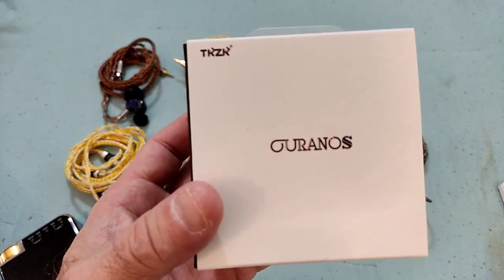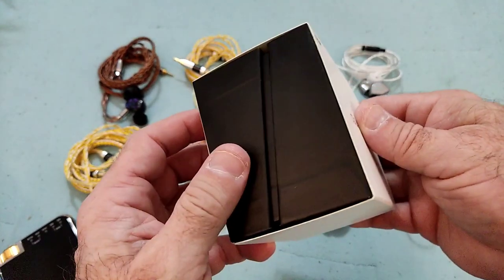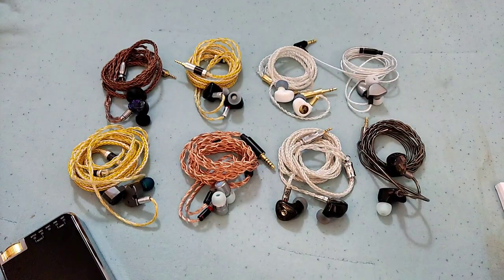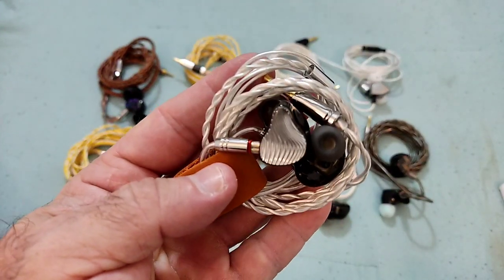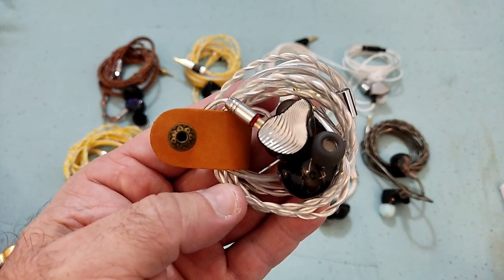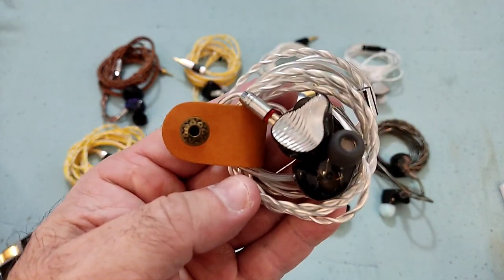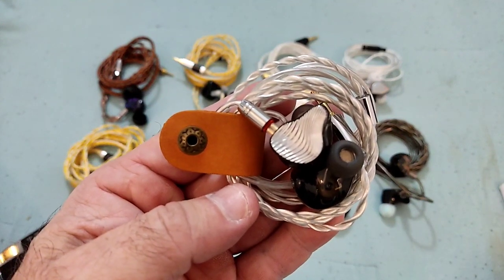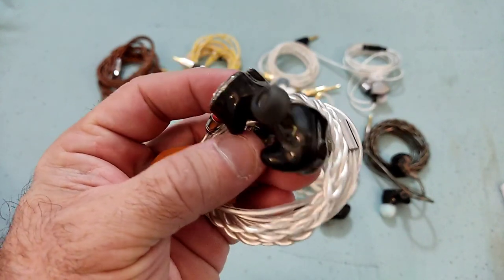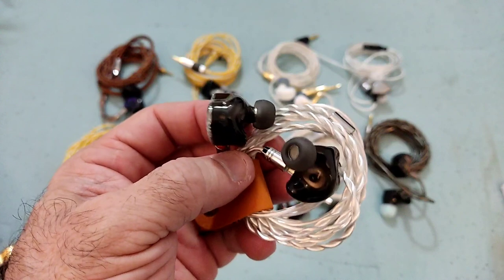Hi guys, welcome to my review of the TKZK Oranos. This is the second IEM from TKZK — the first was the TKZK Wave. To a great extent, the reason why the Wave was satisfying in its sound was that it had a signature very reminiscent of the HT Sound Heart Mirror: a very neutral-ish base with a more bright-ish upper end.